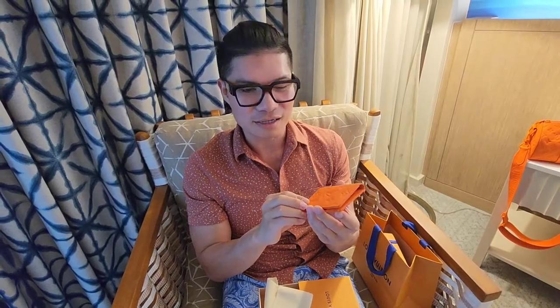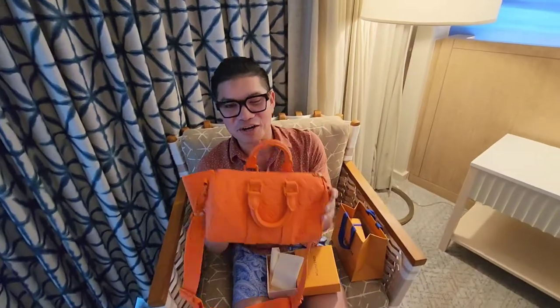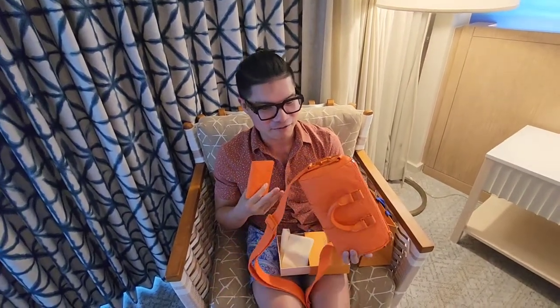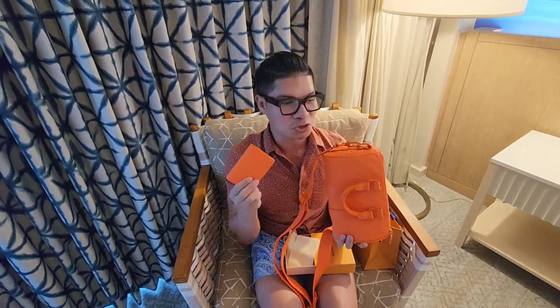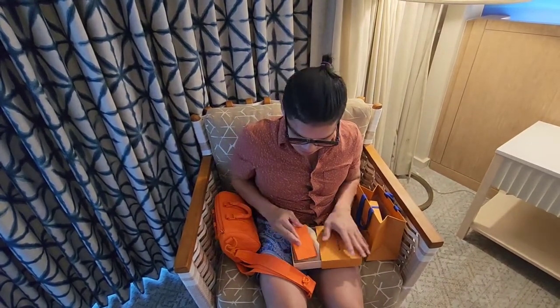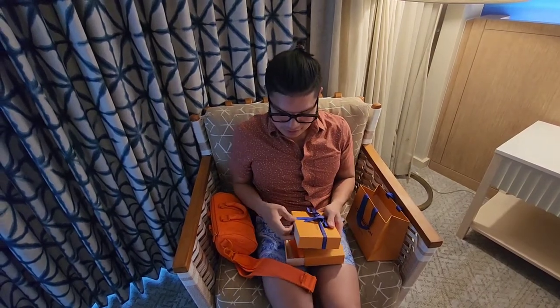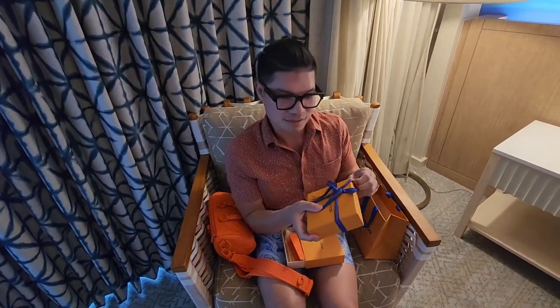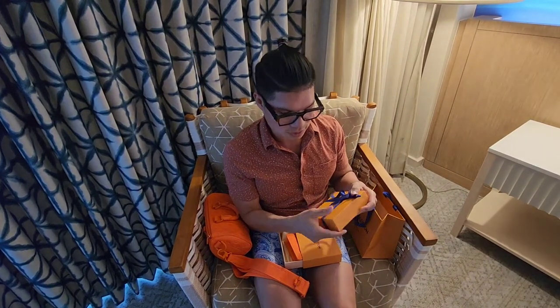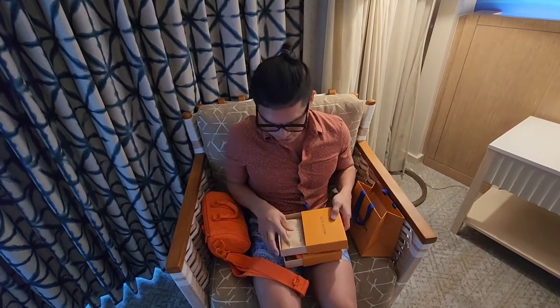The reason I could not help but buy this one is because I also have an orange Keep All 25, and I felt like I needed something to match the Keep All, so I decided to buy this. That's item one — a pocket organizer.